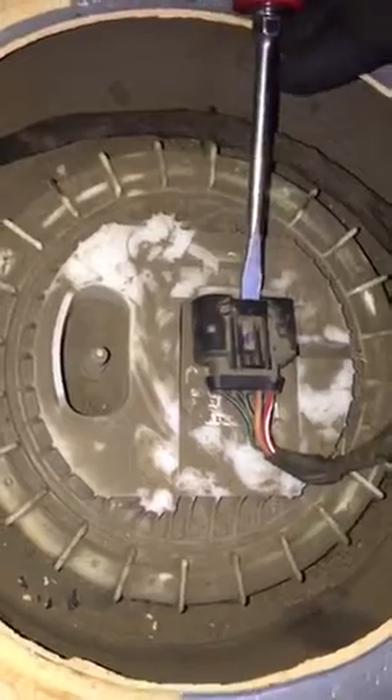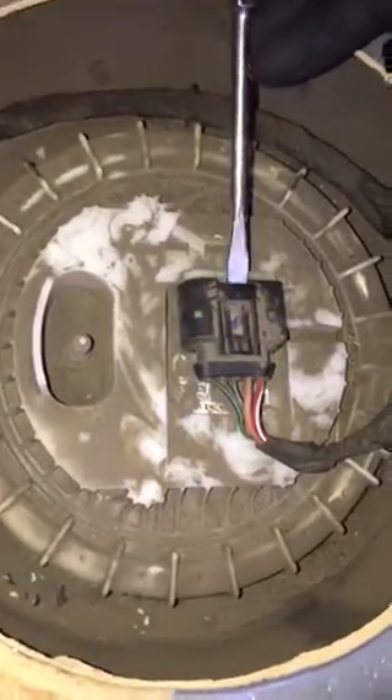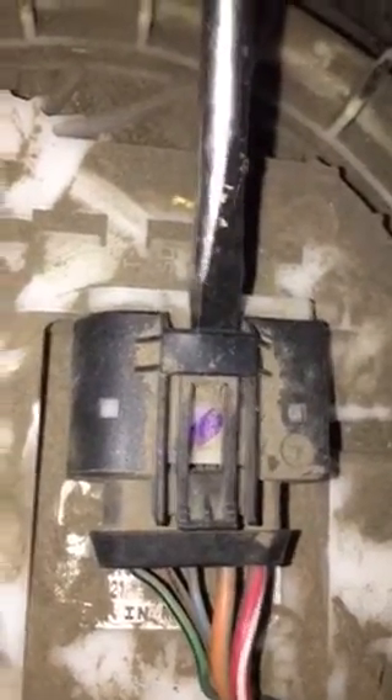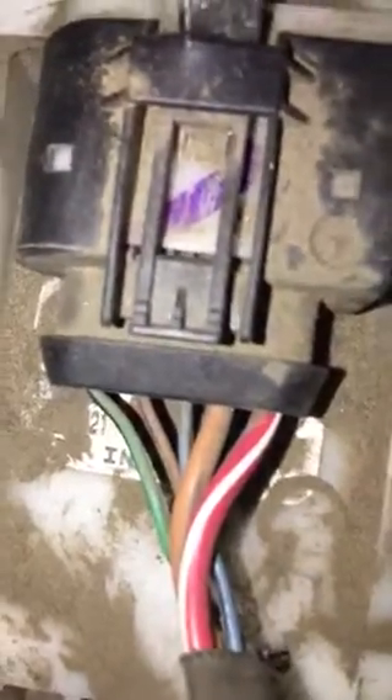Whenever you take this plug off, make sure you don't break this clip right here. If you use a screwdriver, put it right up underneath here and just wiggle it, wiggle it until that clip comes over. Once that clip comes over, try to do this with two hands — yank it with your other hand and just pull it on out. You're going to make a little indent on it, but not so much that it breaks.